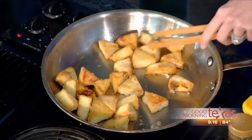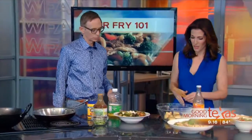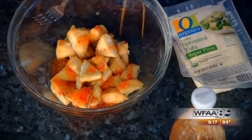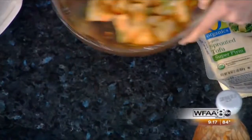The issue I have with tofu is the consistency, so this should do it. Once it's cubed and fried, we're going to add a little bit of sweet chili sauce — just enough to coat — and some green onions. It kind of looks like orange chicken. Give it a good toss.